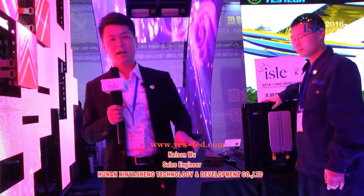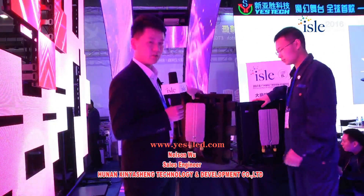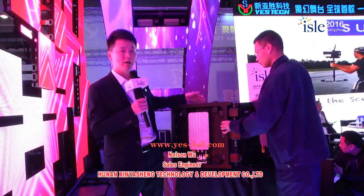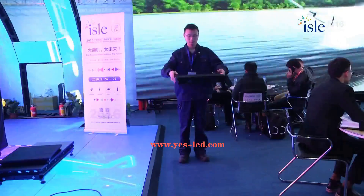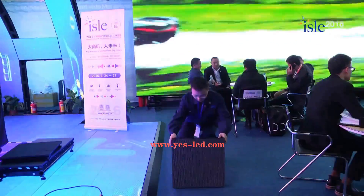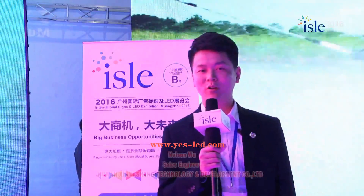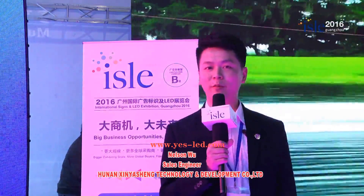The cabinet is extremely light and very slim, but you can imagine it is very stable and solid. We don't only produce the product — what we are doing is providing the full set of LED display solutions. For more information, you can visit our official website: www.yes-led.com.